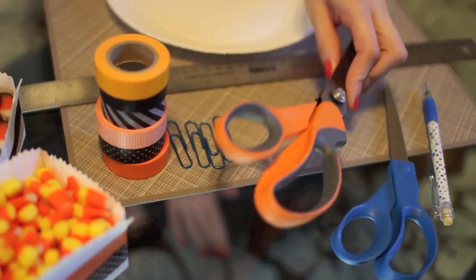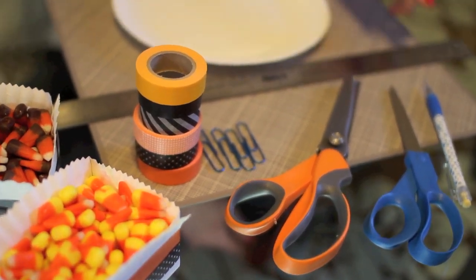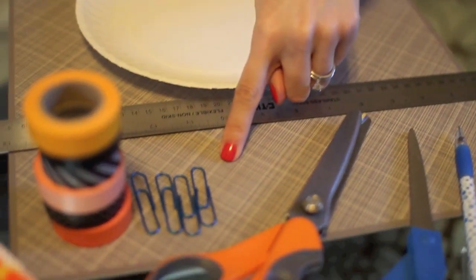So first you're going to need a paper plate, a ruler, regular scissors — any type would work — pinking shears or any type of crafting scissors, ones that are zigzag or scalloped work great, a pencil, a few paper clips — four is perfect — and some washi tape.